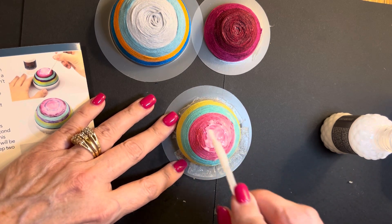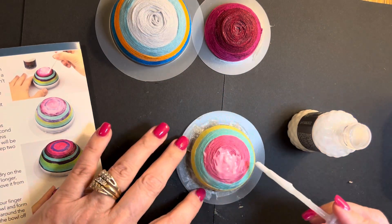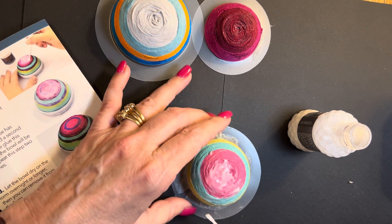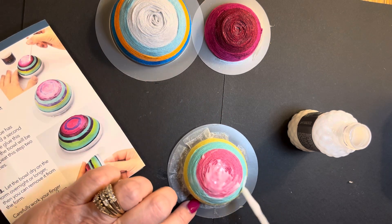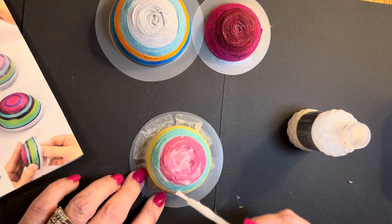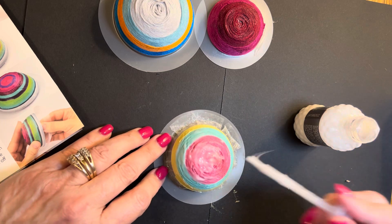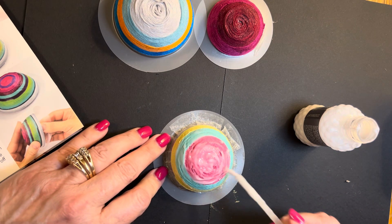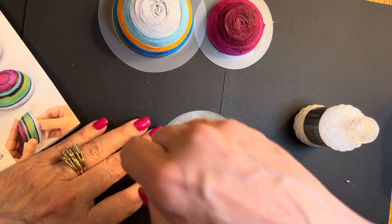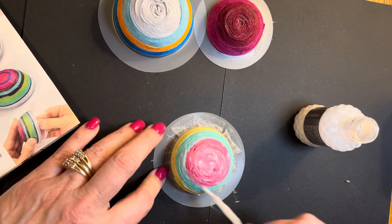Just gluing this so it'll stay down good. We're going to let this glue dry overnight, and then they say give another coat, so I will give another coat and then I'll cut the plastic edges off and then there'll be little bowls. You want to make sure you get all this glue around to keep everything together. This stuff will dry clear — it's like Elmer's glue.